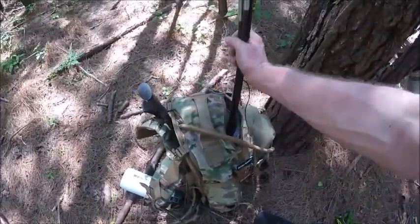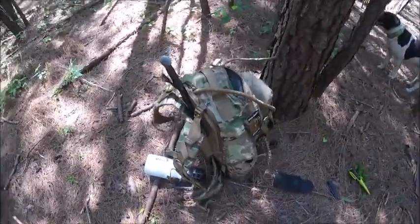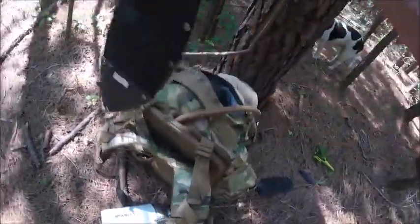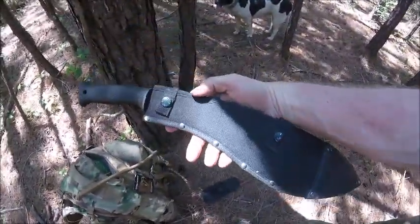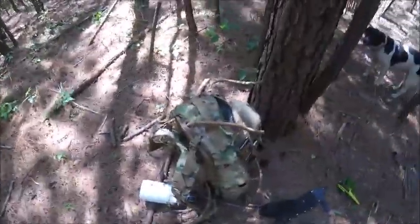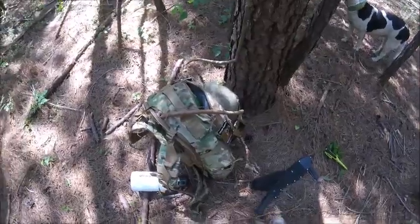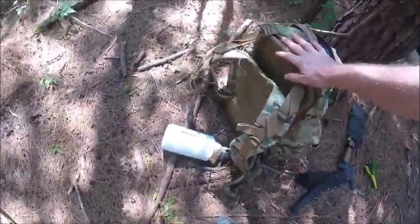Then we got extra tent poles we don't need. Then we have the Bear Machete. Oh yeah, baby. And what else we have of the Bear Accessories. Alright, that's the Cookie Accessories.